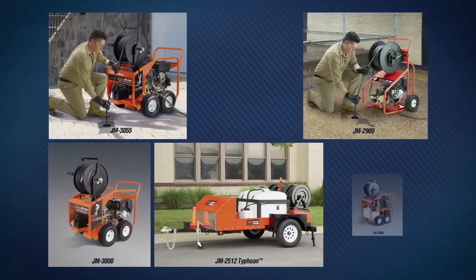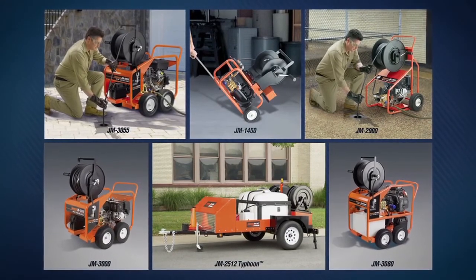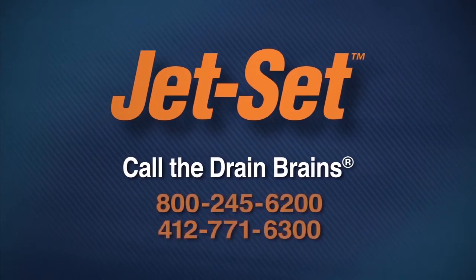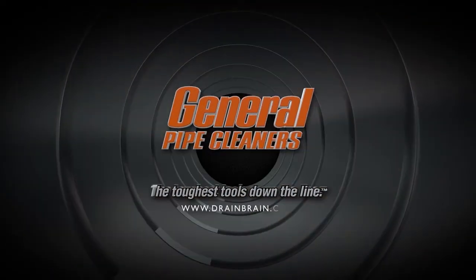With a wide range of models to choose from, General has a jet to fit your needs in almost any situation. For more information, call the Drain Brains at General. General Pipe Cleaners — the toughest tools down the line.